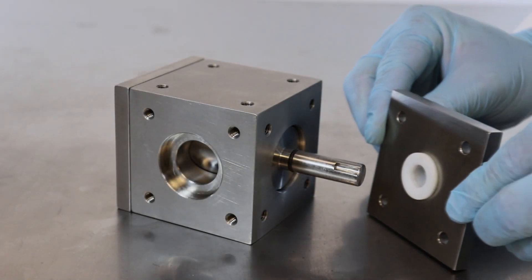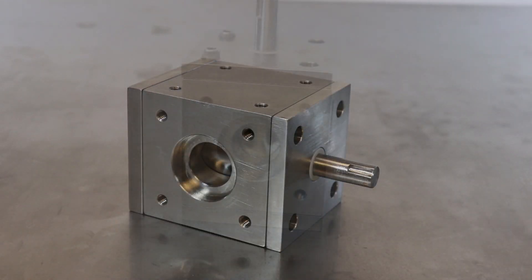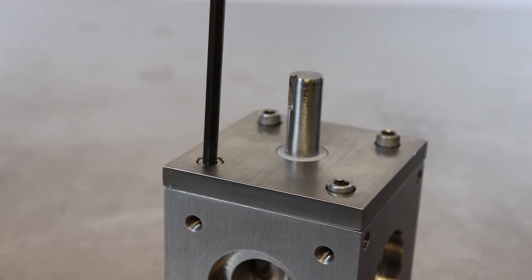The opposite faceplate has a bushing with a through hole to fit over the long rod of the rotary piston. Insert four 1/2-inch, 1/4-20 stainless steel bolts and use a 3/16-inch Allen wrench to tighten them snug.